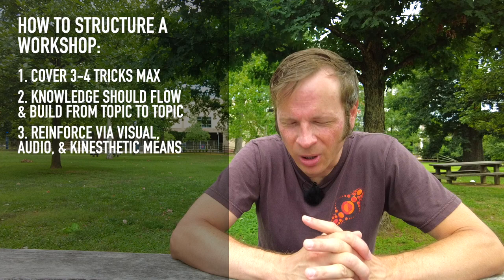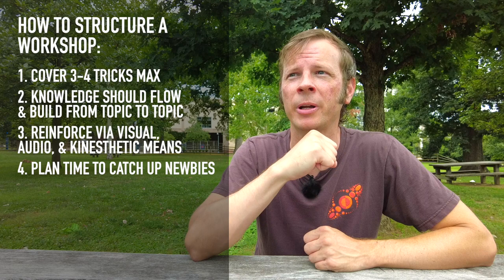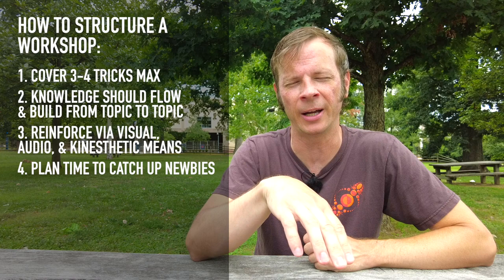Also, plan time to get newbies up to speed. People will drop into your classes for one of three reasons. The reason we all hope for is that they're super keen on the information that you're going to teach and they're showing up ready, willing, and able to assimilate it. Some people will show up with that in mind. However, a very significant number will not — they will show up for one of two other reasons.